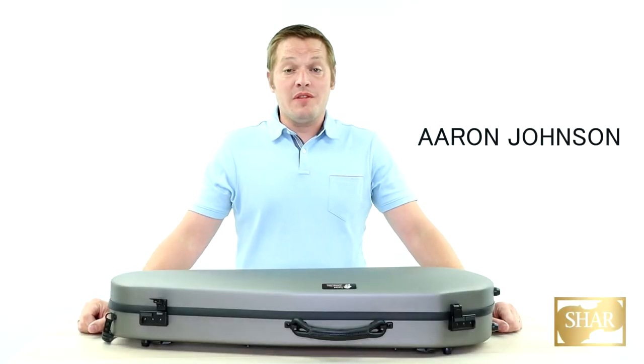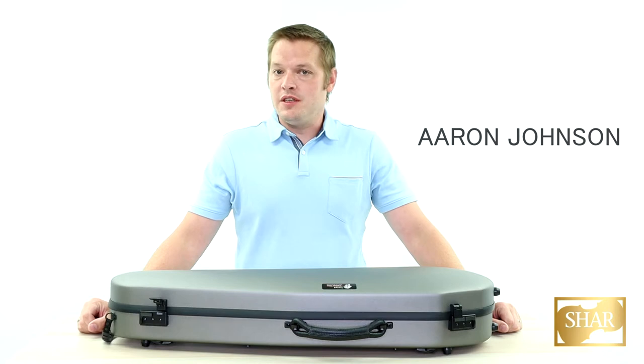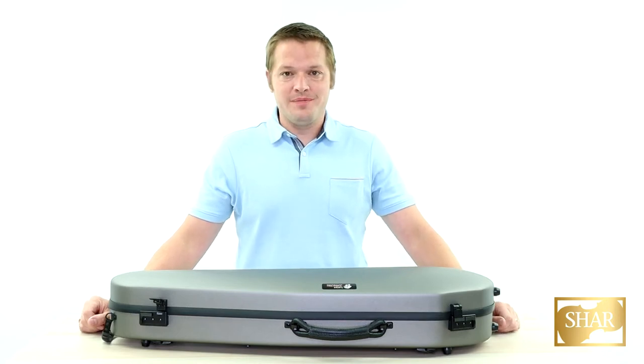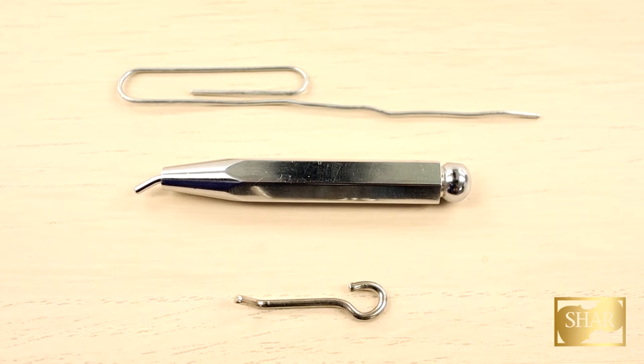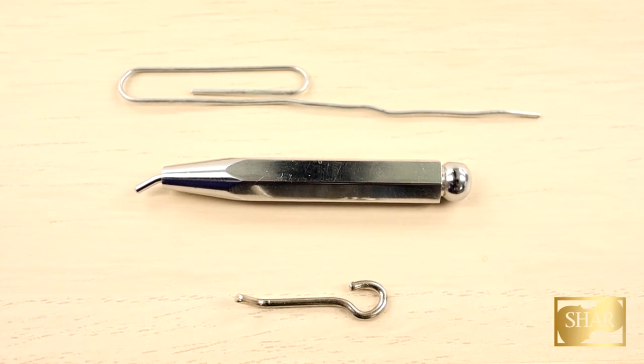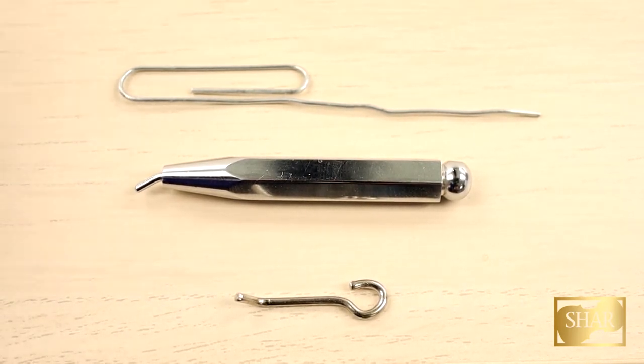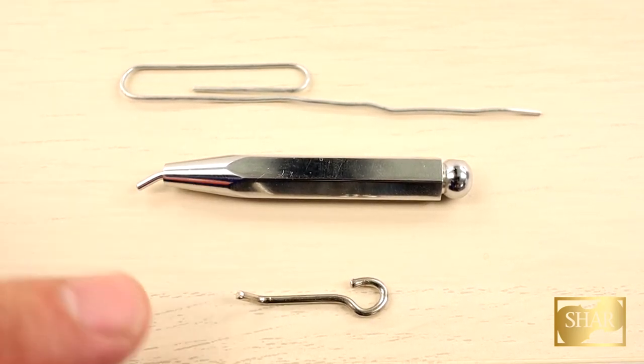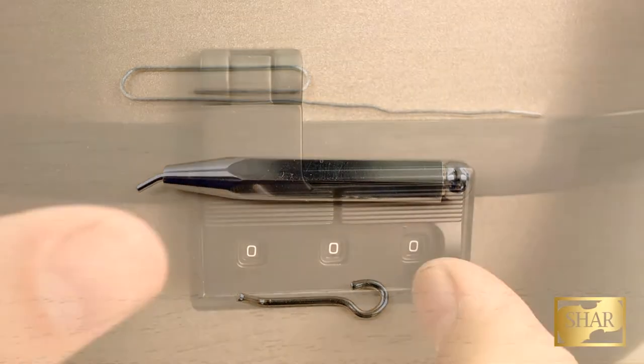Hi and welcome from Char Music. My name is Aaron Johnson and today we are going to be talking about how to set the combination lock on your Lion case. In order to set the lock we're going to need a few tools. You can either use a paper clip, or you can also decide to use a chin rest tightener. Both of these will work well.